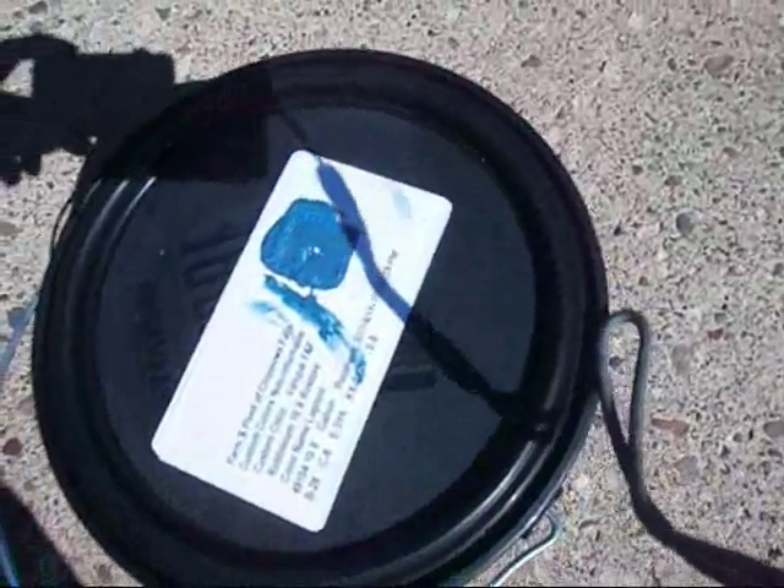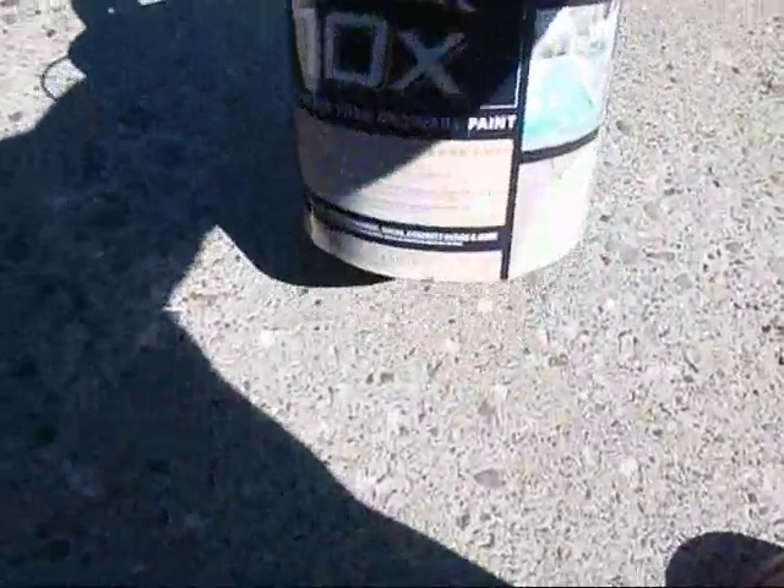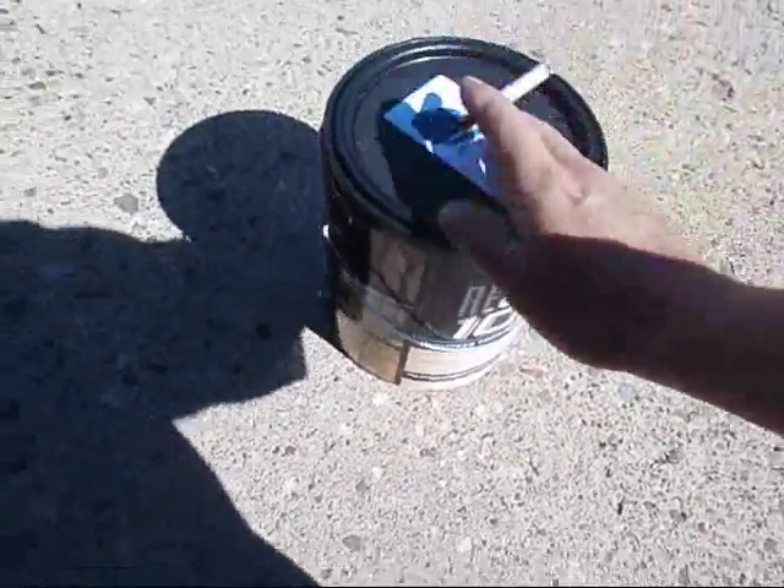I bought this ReStore Rustoleum brand. I'll take it outside and show you the color. I got that for 25 bucks for a gallon. It's supposed to be good for pretty much everything — wood, concrete.